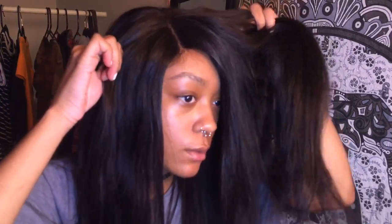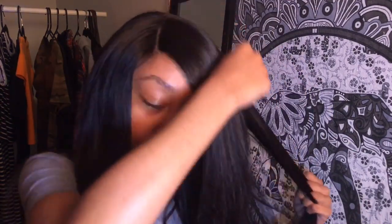This is a closure. Usually with closures you can only part it right here, or maybe over here or over here. But if you really want a deep side part, what I would do is just move it to the side — and now I've got that Aaliyah hairstyle, a deep side part. If you really want a side part, all you have to do is move your wig to the side and there you go.